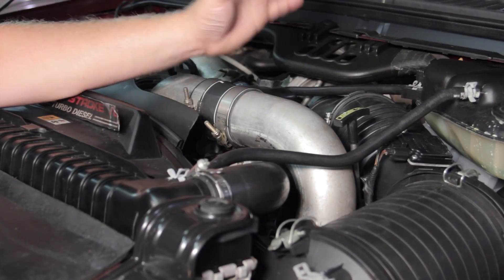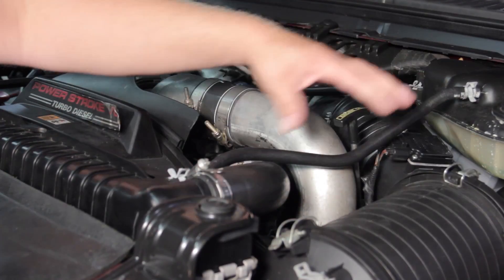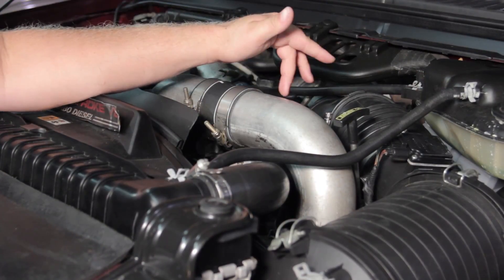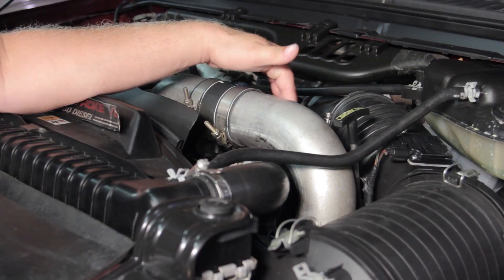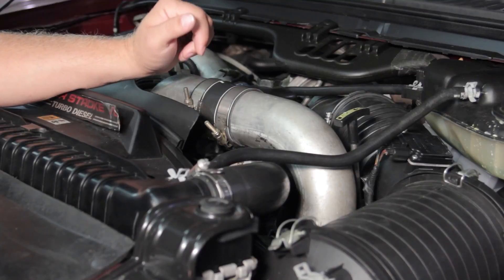In order to do that, we have to remove the charge air cooler tubing out of the way. I'm also going to remove the air cleaner assembly, which will give us good access to the fuel filter housing that this assembly is mounted to. Let's get started and get some of this stuff out of the way.